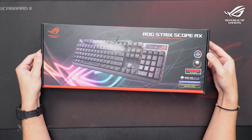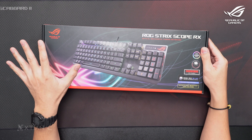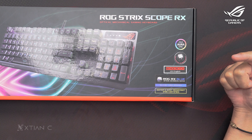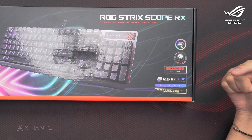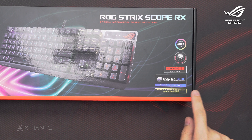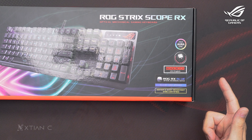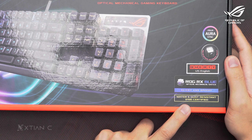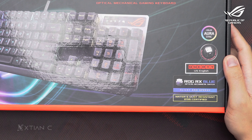So here's the box, guys. It's a full-size mechanical gaming keyboard, and this is designed for FPS gamers. So this is the top of the box. As you can see, it has a feature — it can be used in Aura Sync. It's an RX optical mechanical switch. The switch is a blue optical mechanical switch. As we know, blue switch is clicky — yun yung maingay. Also, guys, this is water and dust resistant, which is IP56.